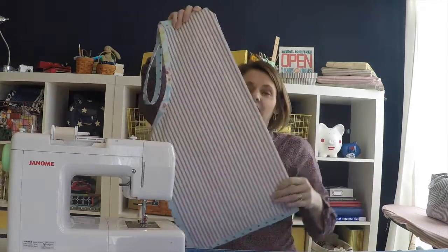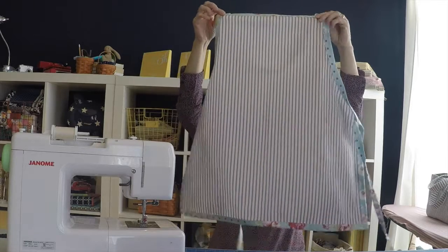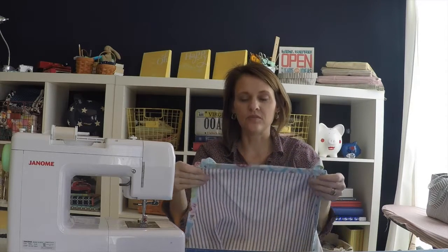Hi everybody, it's Andrea Chapman over at Sewspire.com and I want to give you a preview of this week's sewing project. We are making something for the ladies in your life or your moms, and it's a classic ticking apron — but I wanted to set this apart from any other project or apron that I've made before.